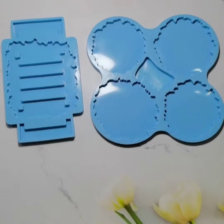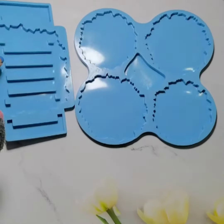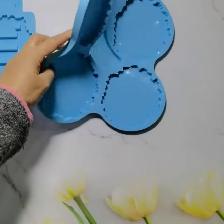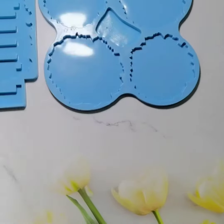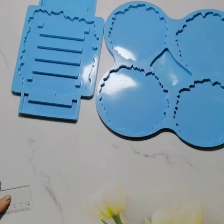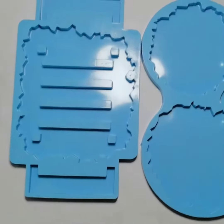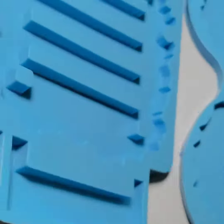Hello everyone, our new mold has come again. This one is for tree raising. The left part is a holder and the right part is the raising tree. I see many customers raising this tree — it's very, very beautiful.